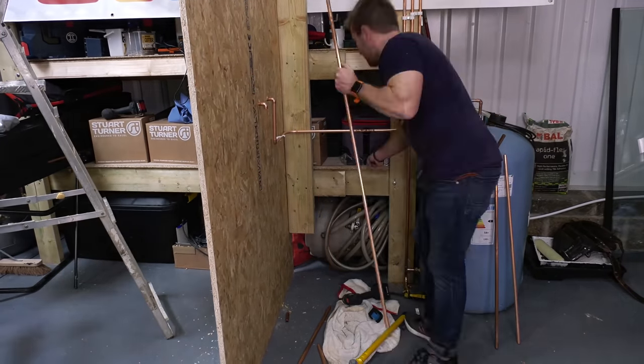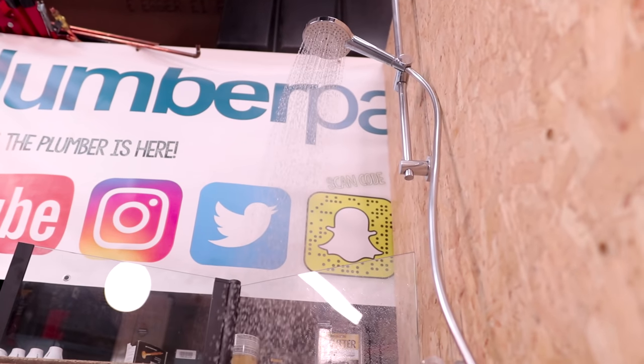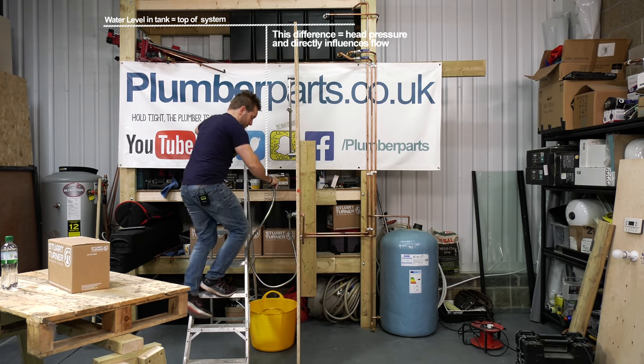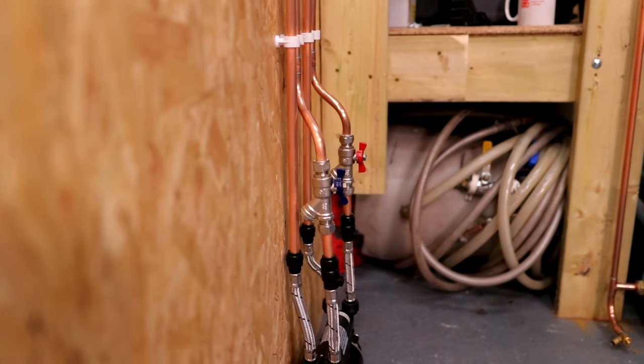We'll start off with a poor shower pressure like this, and then afterwards a greatly improved pressure and flow like this. Along the way we'll have a chat about the system that I'm installing, how head pressures work, about negative and positive head shower pumps, and in general how these systems work and how a shower pump can help.